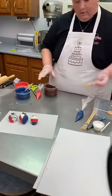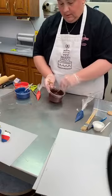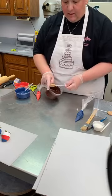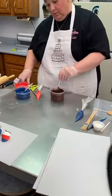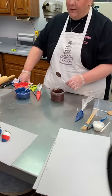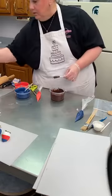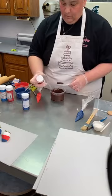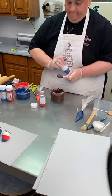Back to our graham cracker treat creations. This is one I did a lot earlier so it's dried and solid on there. So now you've got your chocolate, your graham, and your marshmallow — you've got a s'more on a stick. If you want to make it very festive for the fourth and want to add sprinkles, you want to do that while the chocolate is still wet.